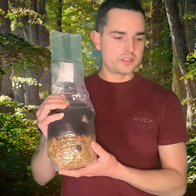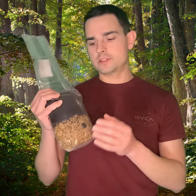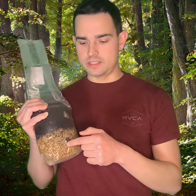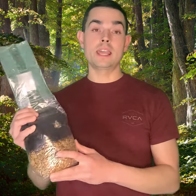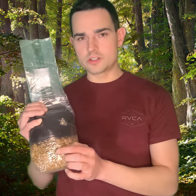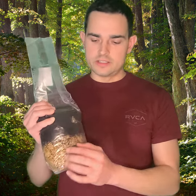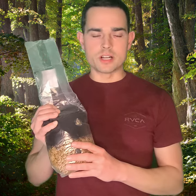Basically what you're going to do: you're going to get this in the mail, take it out, wipe down the inoculation port area, get your syringe, inject into this area and take it out. You're going to want to make sure there isn't any damage to the inoculation port area, just to prevent any problems later down the line.